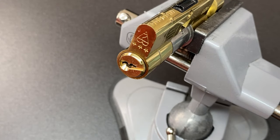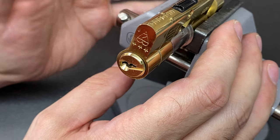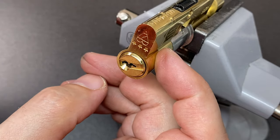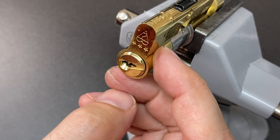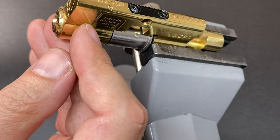Pin five - and we have an open! This lock is very inconsistent: this very lock has taken me 10 minutes to pick before, and then just a couple of minutes another time. It's very hard, and I'm really curious what pins are in here. I want to show you what's happening at the back of this lock as well.